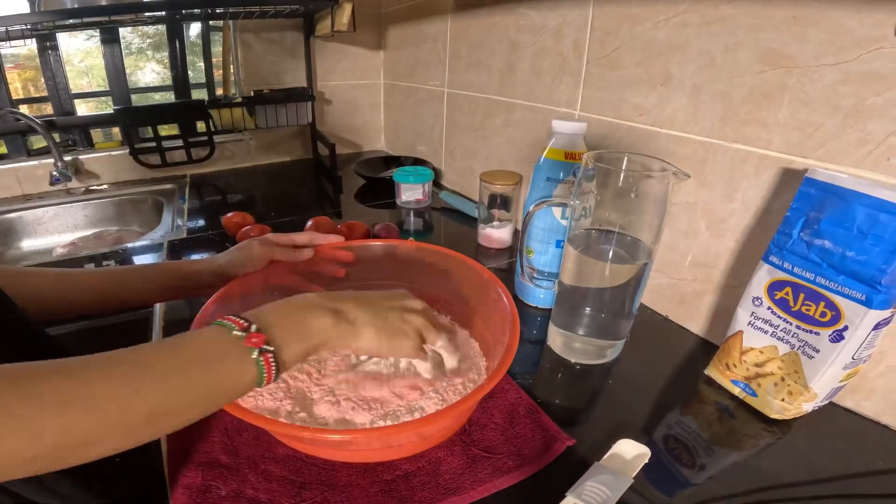Here we have our chicken cut and separated — these are the bones, the wings, and the bone pieces. We're going to cook all of them but very differently. These are all the boneless pieces, the breasts and a few more meat chunks. This is what we're going to marinate right now. We have the spices: mixed herbs, coriander, black pepper, salt, paprika, a little bit of turmeric, and some garlic.